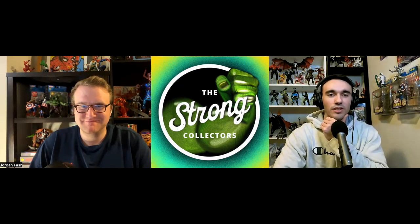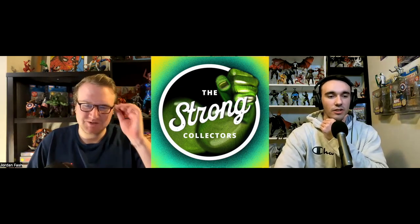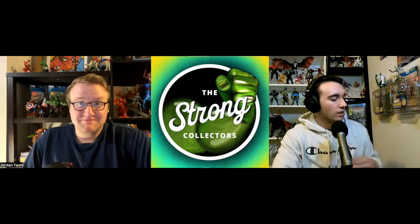Hello and welcome back to another Strong Collectors Quick Reacts. Today we are talking about the retro cel-shaded Spider-Man. This is one that in the groups and online right now is very hot, so we wanted to give you our first-hand thoughts and reaction of whether we think this is worth the hype, or if it's maybe something you should wait on or pass on.